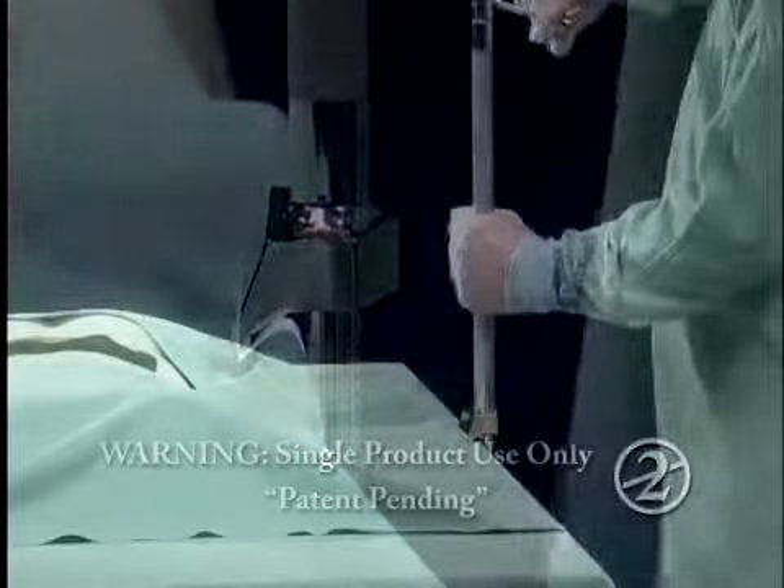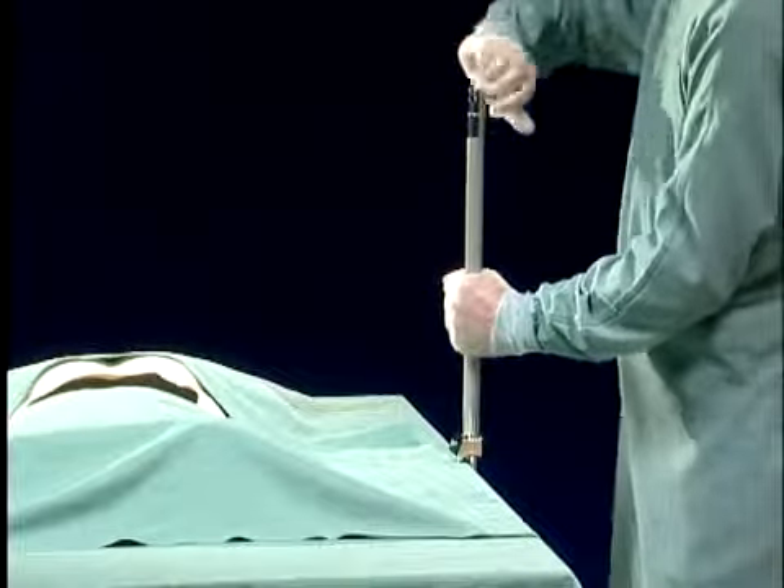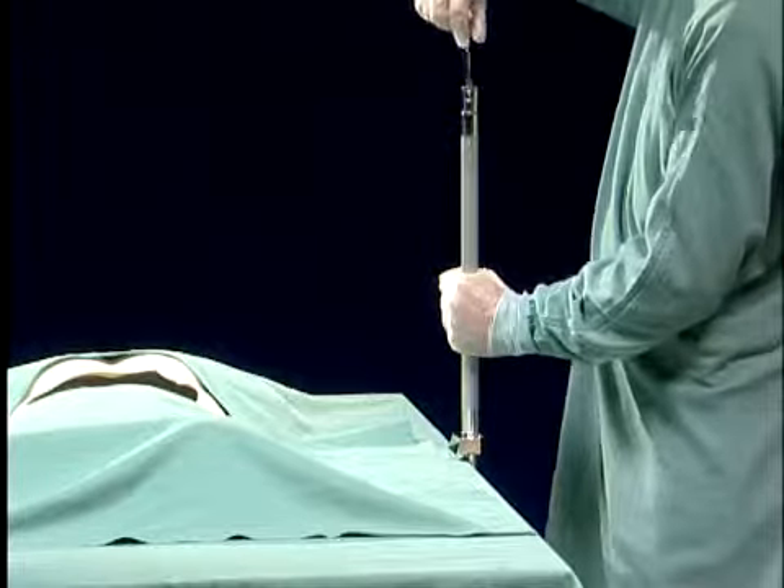The universal table clamp fits all styles of operating tables and once fixed in position, either over the drapes or directly onto the table rail, is obviously very rigid with no movement apparent.